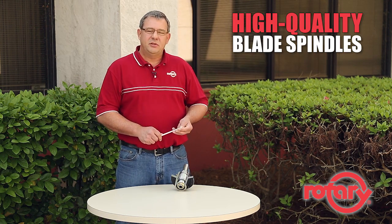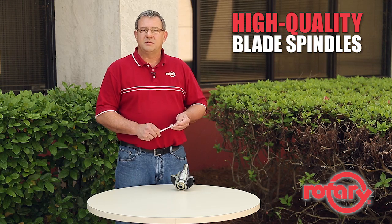Hi, I'm Kenny Purvis and today I'd like to talk to you about the high quality of rotary blade spindles. There are three features that need to be in place for a high quality spindle.